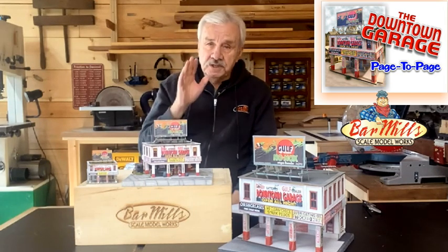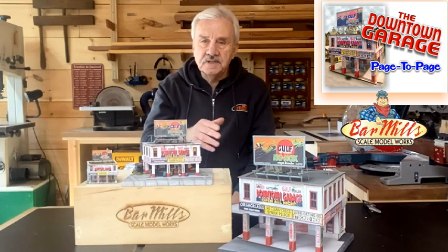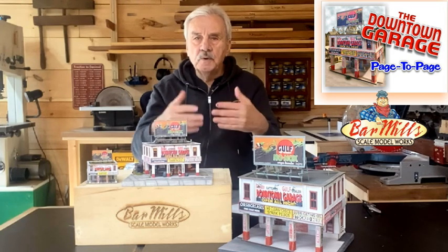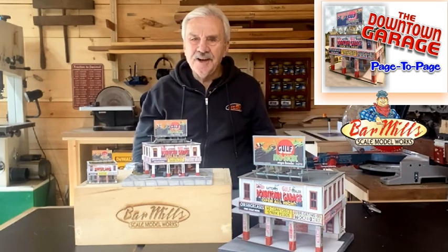We're only going to focus on the HO scale version, because the pages are not the same in each of the three kits and you can't go from page one here to page three there - it'll get confusing. So we're going to reference the HO, and if there's anything different on the other scales, I'll reference that too.